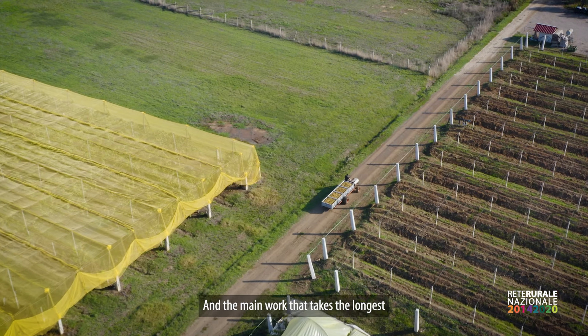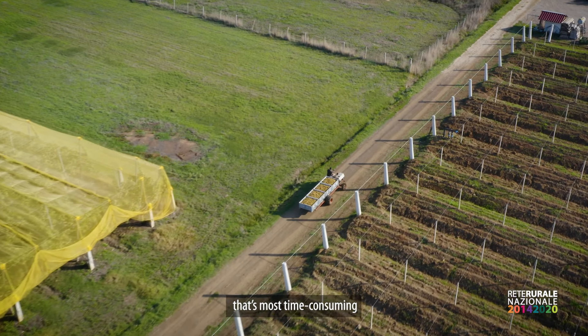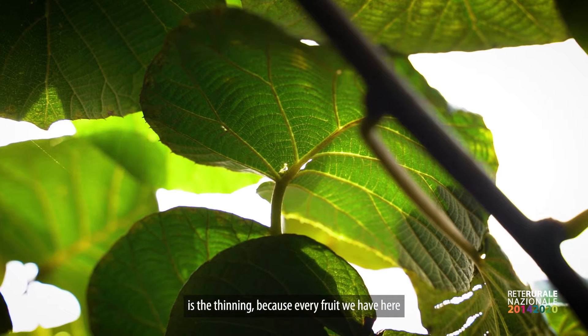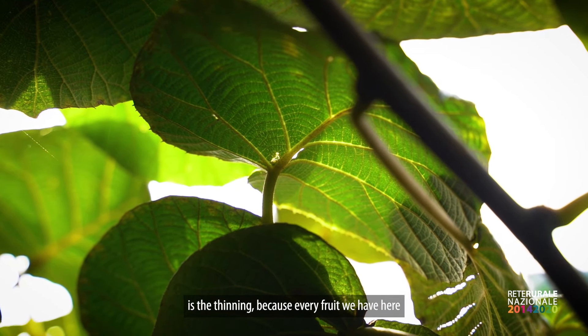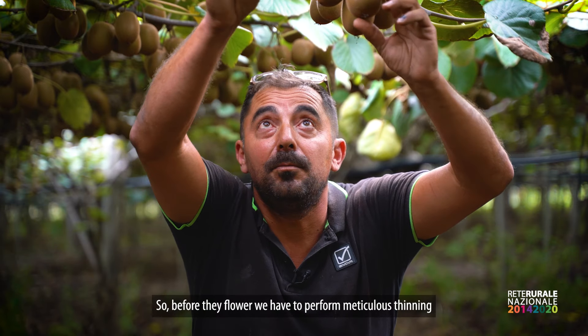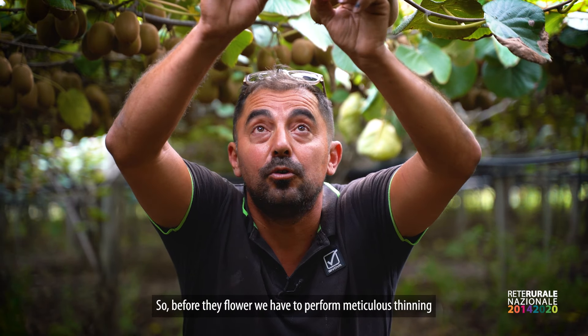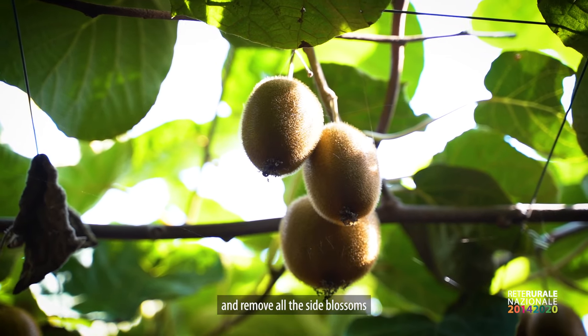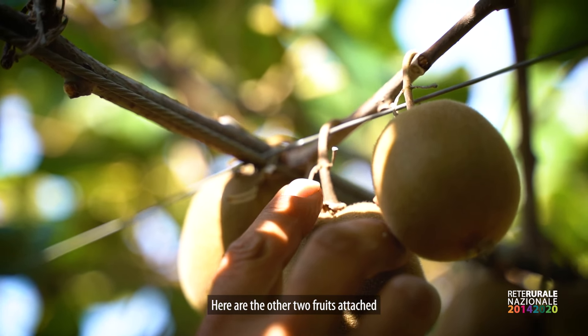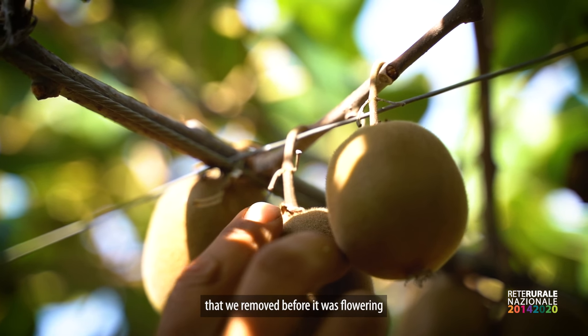The main work that takes longer and more time is the thinning. Every fruit that we have here, we have two other fruits alongside it. So in the period of pre-flowering, we have to do a meticulous thinning and remove all the side fruits — the other two attached fruits — which we remove in pre-flowering.